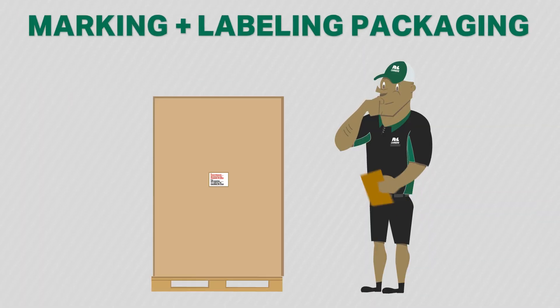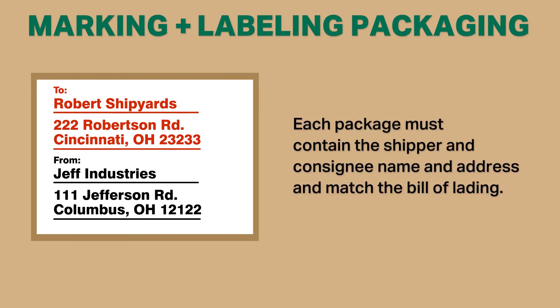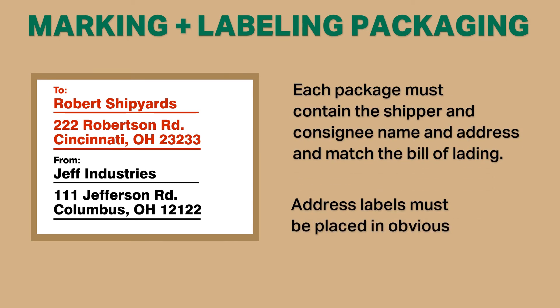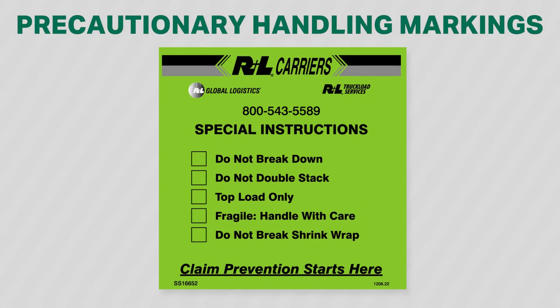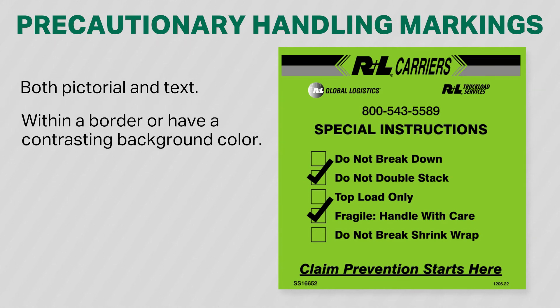Each package must contain the shipper and consignee name, as well as the address, and match the bill of lading. Address labels must be placed in obvious and secure locations. Precautionary markings must be pictorial, with text, and within a border, or have a contrasting background color with increased visibility. Markings must be displayed on all sides of freight.